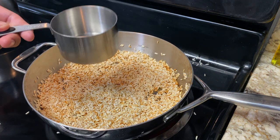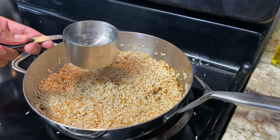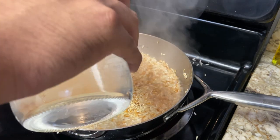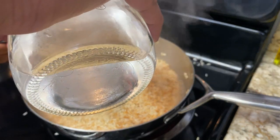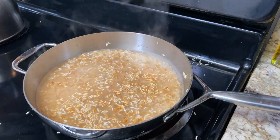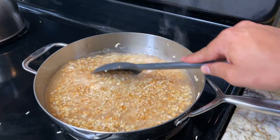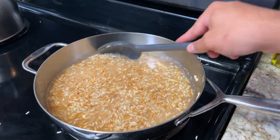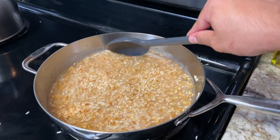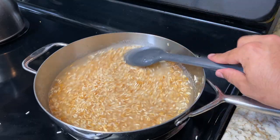For our water, I'm going to be doing two cups. Remember I added one cup of rice. Whatever rice you guys add — if it's one cup, two cups — you're going to want to double the amount of water. So if you add two cups of rice, you're going to need four cups of water. Here I did one cup of rice so I'm doing two cups of water. I'm just going to toss and turn everything. Perfect.